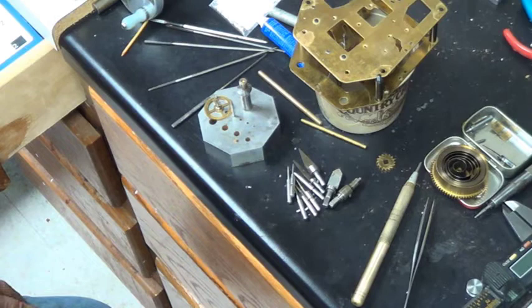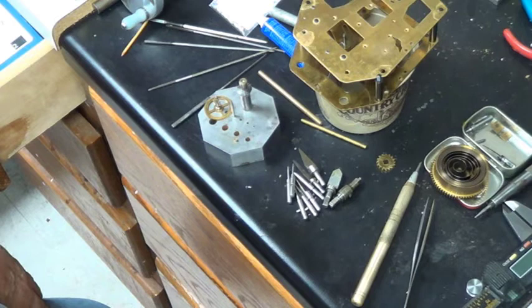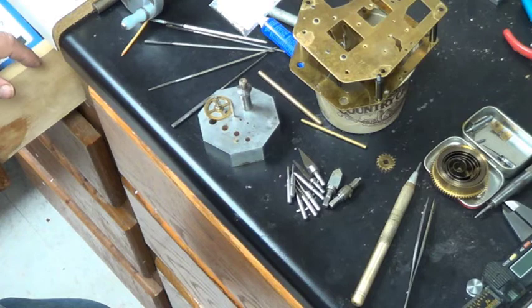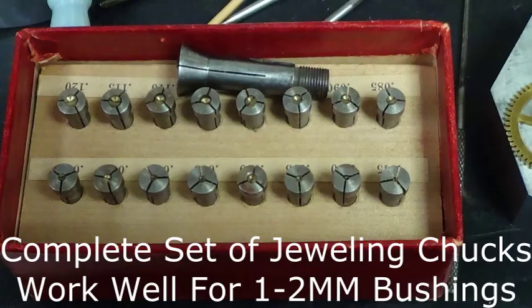I'll go ahead and set up a bushing cutter and cut one bushing for you so you can see how it's done. I think I've covered about everything with bushings. If you have any questions, leave them in the YouTube comments and we'll try to answer them. Thanks for watching — we'll see you in a few minutes when I get ready to put a bushing in.